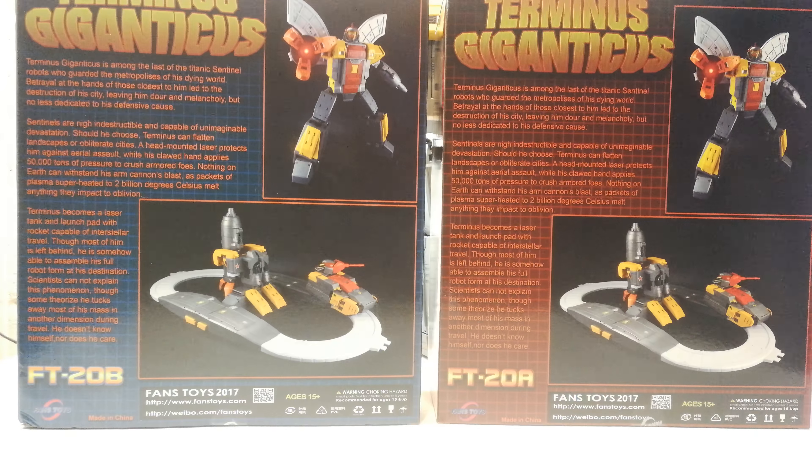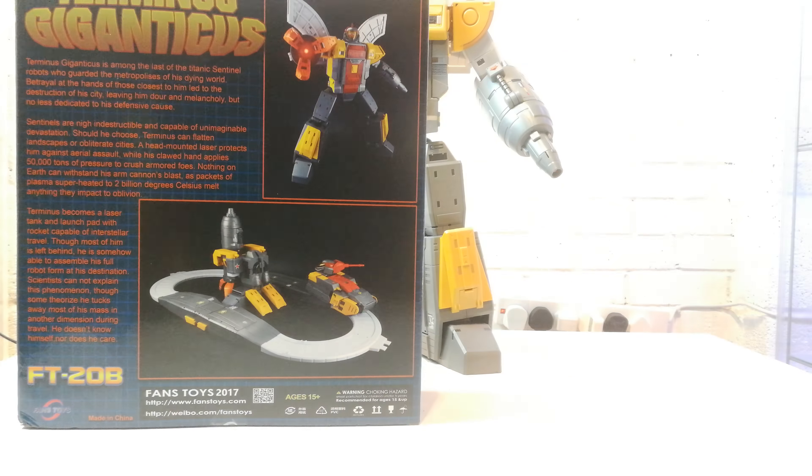Nearly there guys. Terminus becomes a laser tank and launch pad with a rocket capable of interstellar travel. Though most of him is left behind, he is somehow able to assemble his full robot form at his destination. Scientists cannot explain this phenomenon, though some theorise he tucks away most of his mass in another dimension during travel. He doesn't know himself nor does he care. You've got the same bio written across both boxes, a couple of scan pieces, Fans Toys' website address, and they're in a polished styrene casing for both of them.